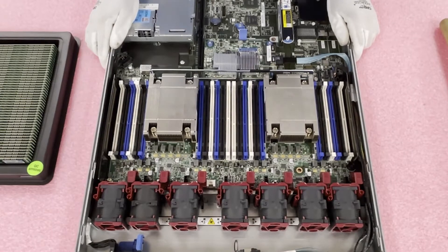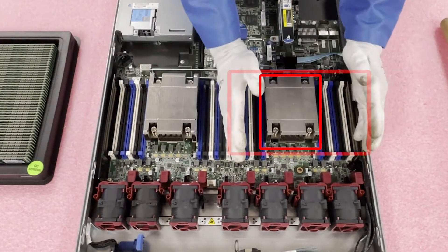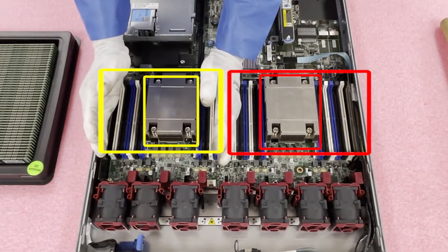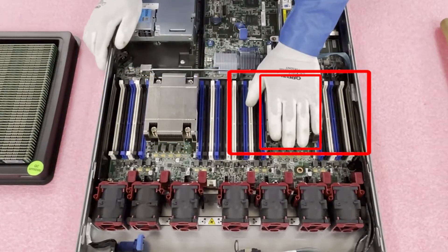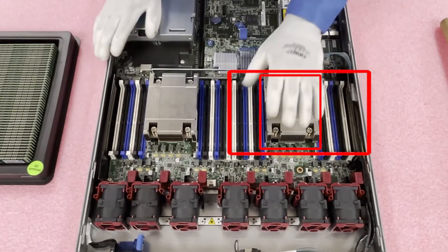There are two CPUs — CPU 1 controls the 12 DIMM slots on this side, and CPU 2 controls the 12 DIMM slots on the other side. This is very important: if you only have one CPU, you need to make sure you install it on that side and you can only use the RAM on that side, because they just physically won't register if you only have one CPU.